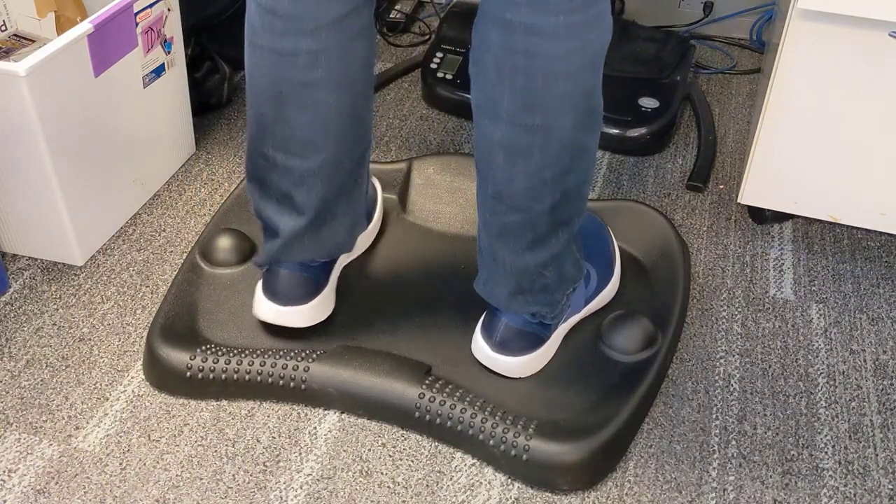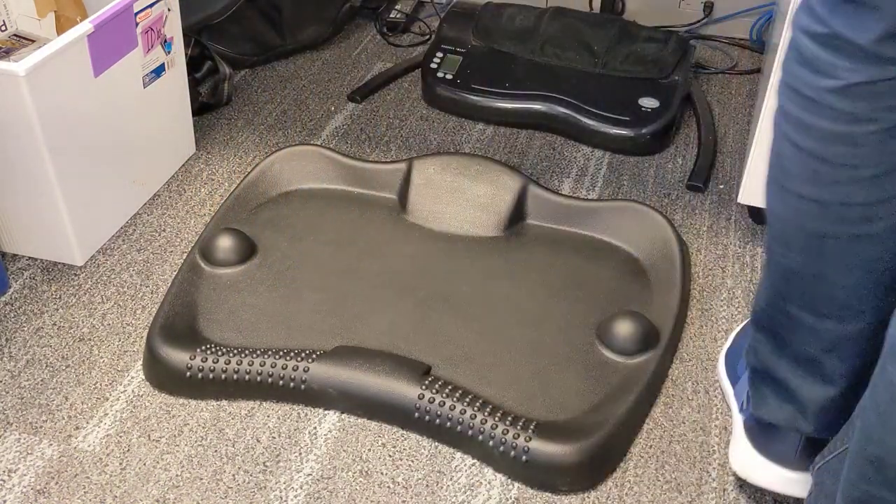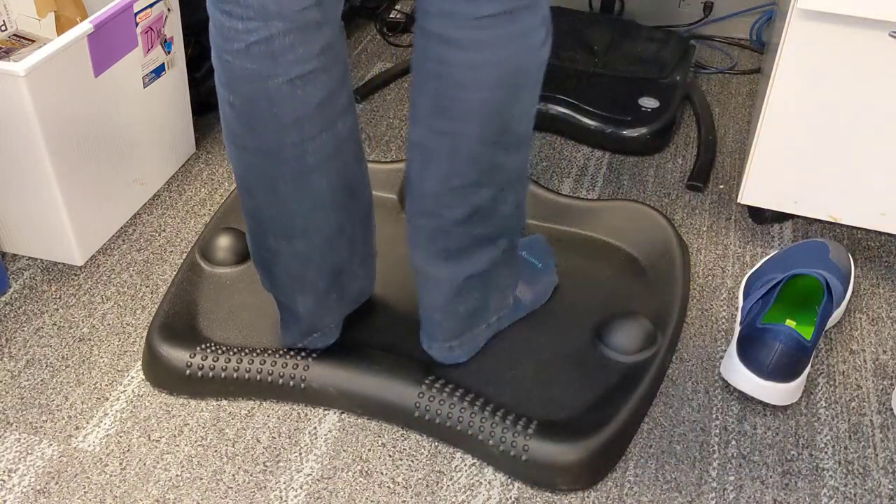Let's talk about the Okuda Anti-Fatigue Mat. Great for a stand-up desk in a cube environment, whether you're using it with your shoes, your socks, or even barefoot. I had an opportunity over the past two weeks to use it and absolutely loved it.